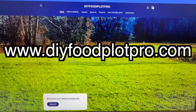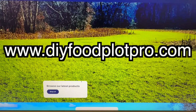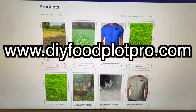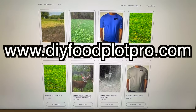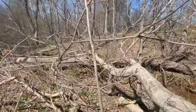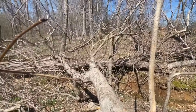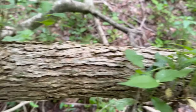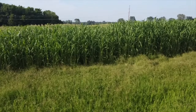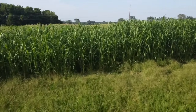If you need help setting up your deer hunting farms, you can go to my website, www.diyfoodplotpro.com. Click on 'Boots on the Ground Consultation' and I will come to your farm this winter and we'll develop a plan to make that farm hunt as best as it possibly can — designing access, screening, food plots, stand and blind locations, and mock scrape water holes.